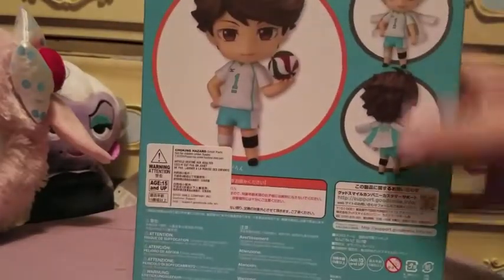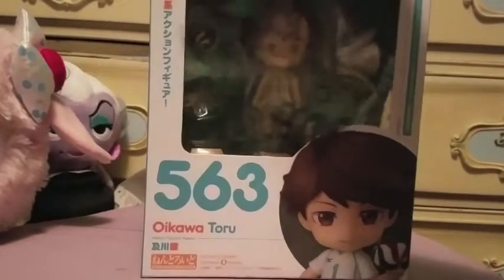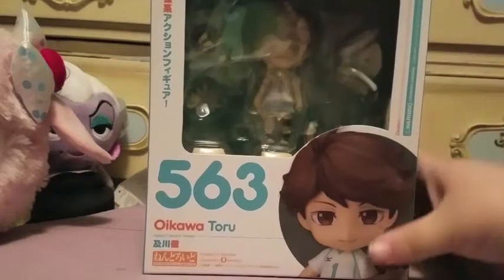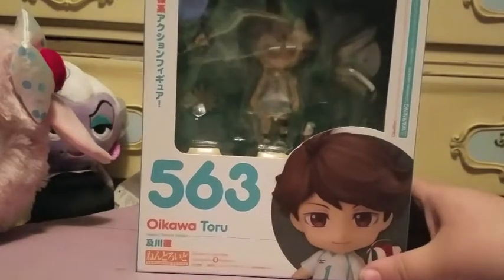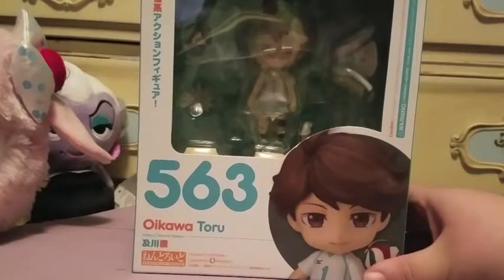The box has two Oikawas on that side, and on the back it shows him with his jacket. Another two Oikawas over here — he's a volleyball player if you're not familiar with the character, and he comes with quite a few cool accessories. Let's get him opened up.